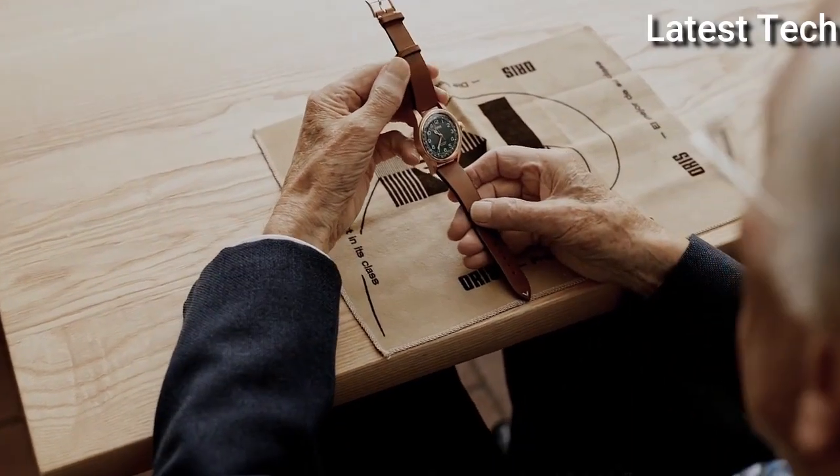Functions: Date, Hour, Minute, Second. Swiss Made.